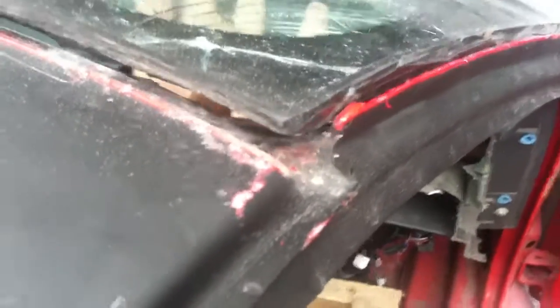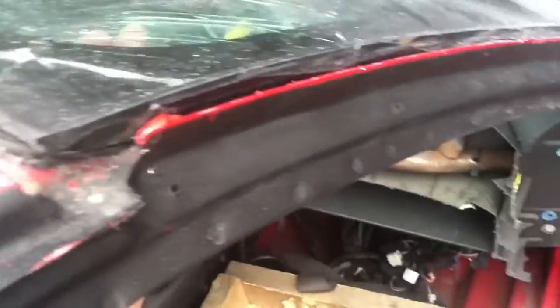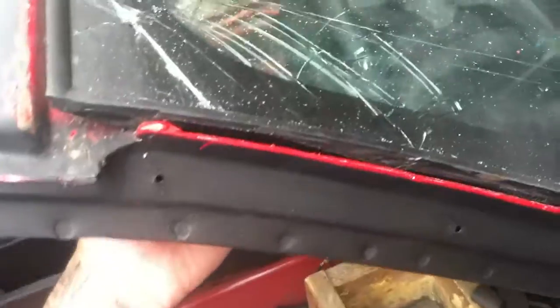Now I can start playing with the windshield and getting that gap. That's what you want, because that's how you're going to get the blade down in most of those areas. And then, to clean it up afterwards, you're going to take the razor blade and clean up the rubber molding that is holding the windshield in.